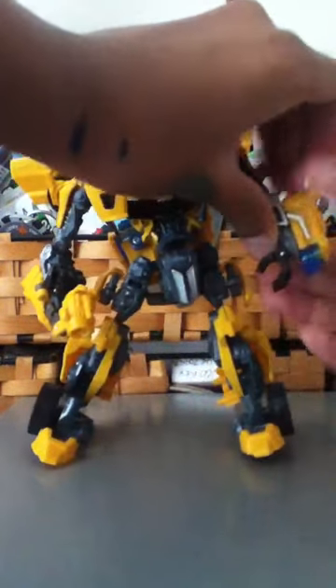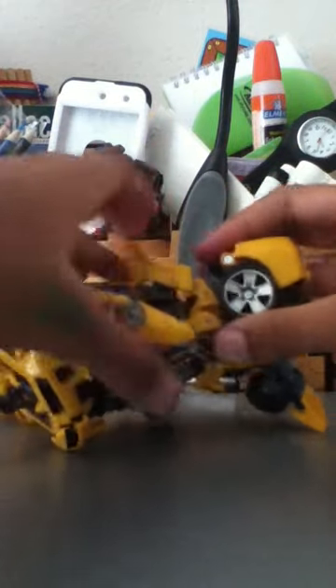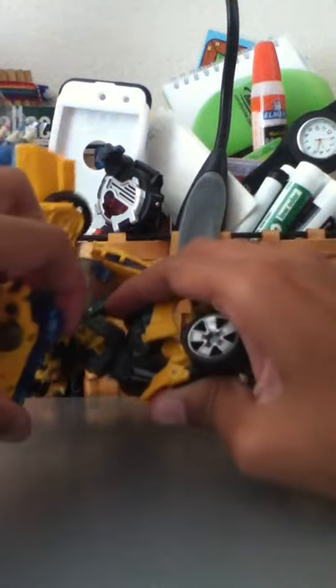Let me take all the features off. First thing you do, push it until it does that. Then you do that. Then you push this part down.